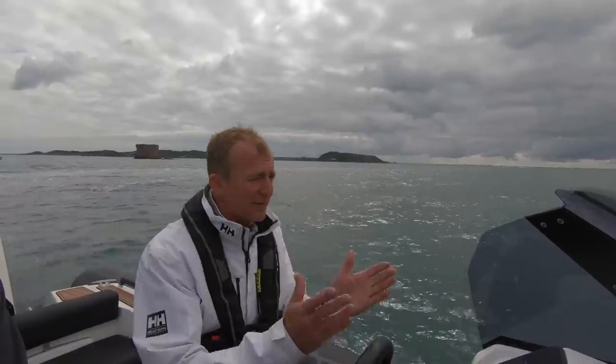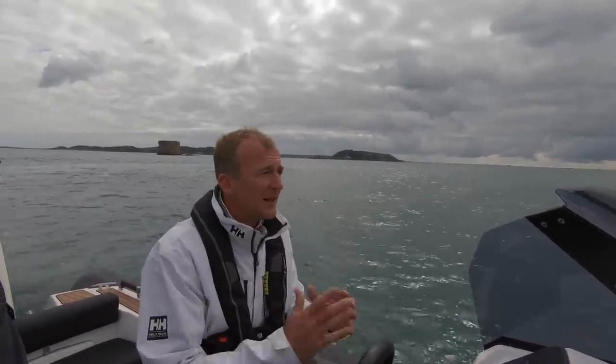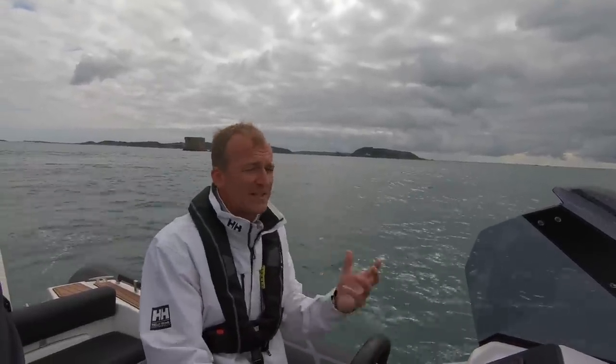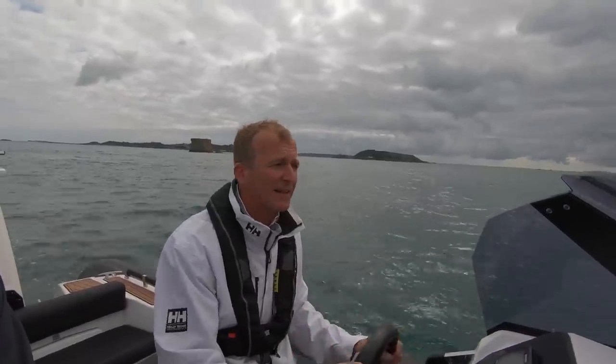Probably not absolutely the fastest or narrowest. We haven't got much of a chop here, but it feels like it would ride it very comfortably. It's not really about racing around — it's a really nice, stable, solid cruiser, and for that it seems spot on.